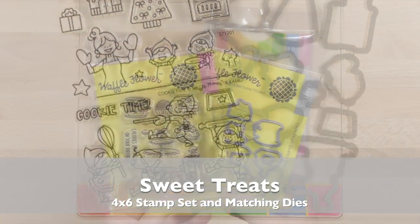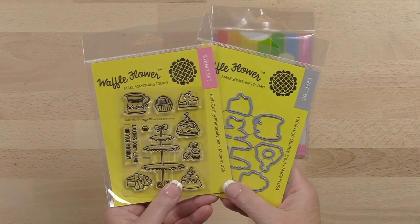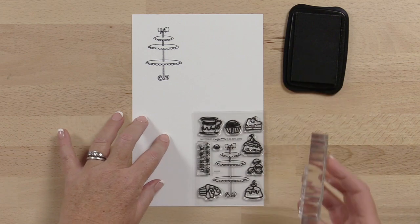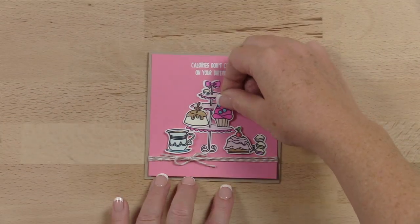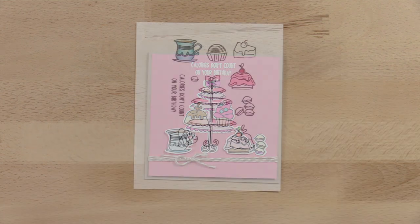Satisfy your sweet tooth with the Sugary Waffle Flower Sweet Treats stamp set and matching dies. Start by stamping the three-tiered treat tray and add any assortment of cakes, cookies, and cupcakes included in the set.